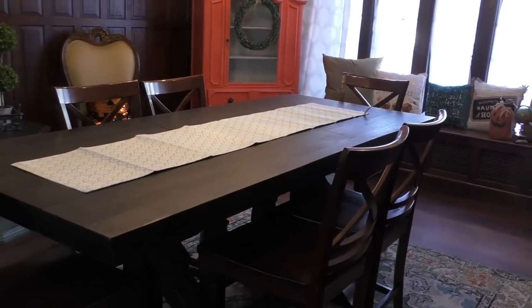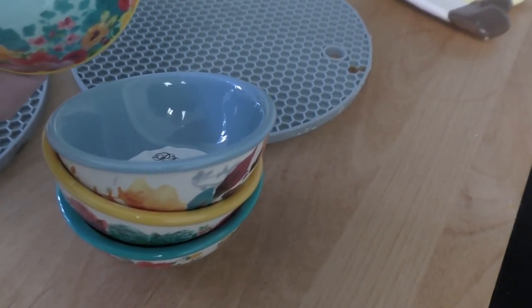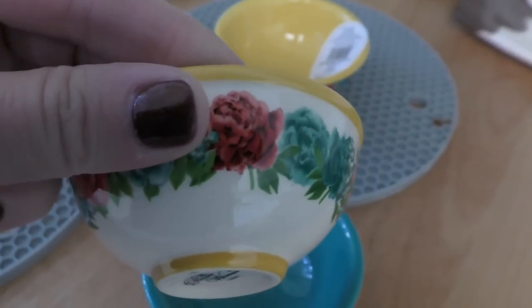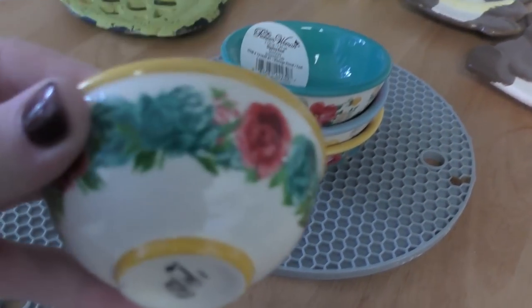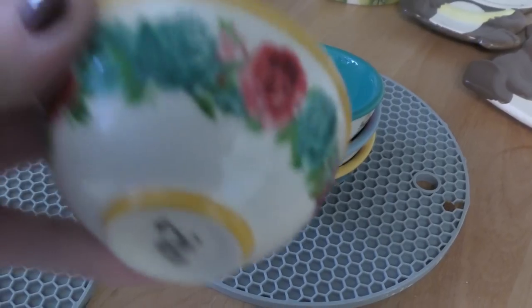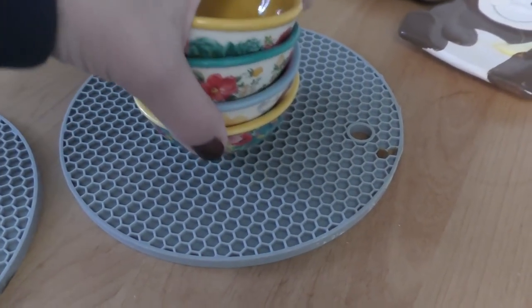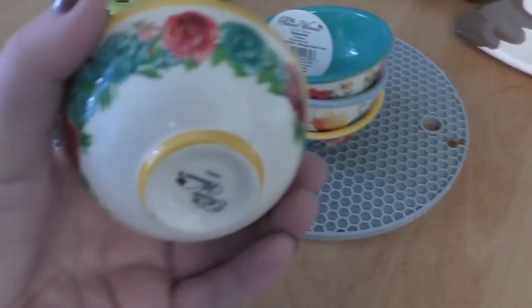The other thing that I got at Walmart is some Pioneer Woman little dipping bowls — little tiny baby bowls with absolutely adorable designs on them. I love the Pioneer Woman — I love her style, her bright colors, her shabby florals. These four little bowls were a dollar forty-eight a piece. I have her mug, some plates, and every time I happen to be in the aisle and there's anything on sale, I love to pick up a piece to add to my collection. Aren't these just sweet? $1.48 — can't go wrong.